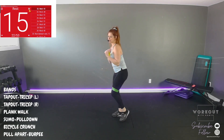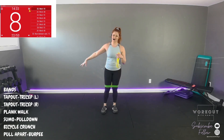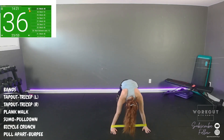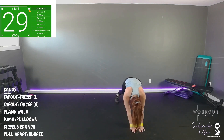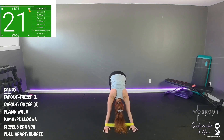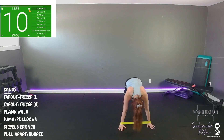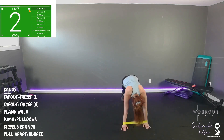One more. Okay, plank walk — you're going to have to decide if you want it for legs or upper body, just like you had to decide with the tap out or tricep. Band goes around your ankles or around your arms. High plank — we're going to walk a couple one way. The bands are going to resist our travels. Stay low — be in a proper plank where everything is active.